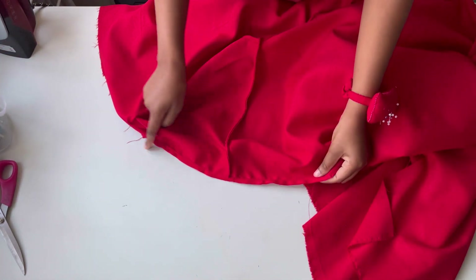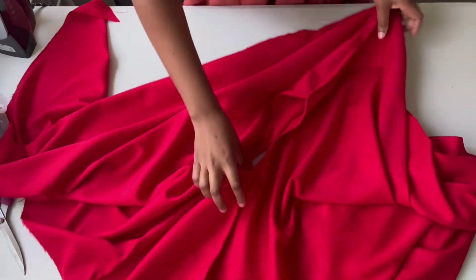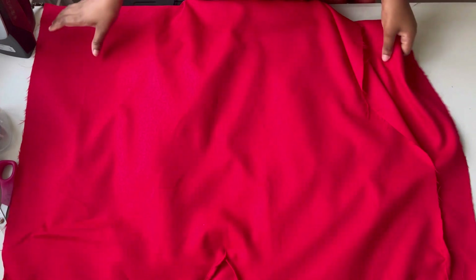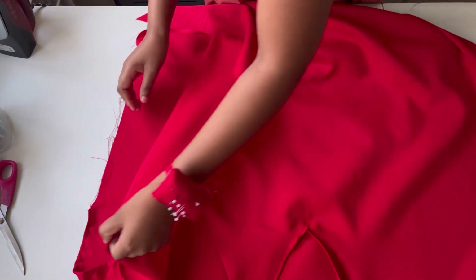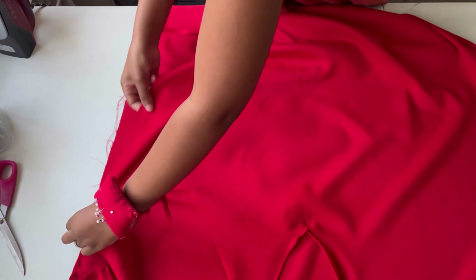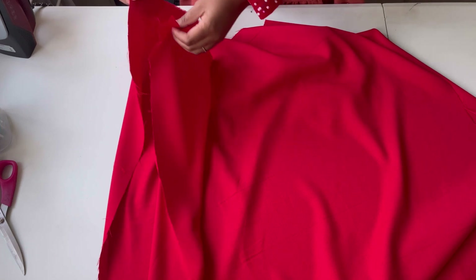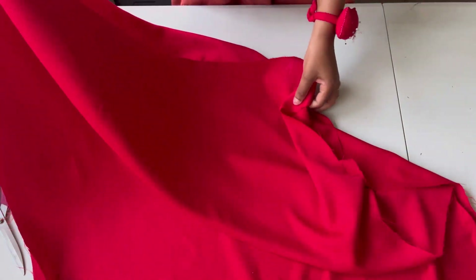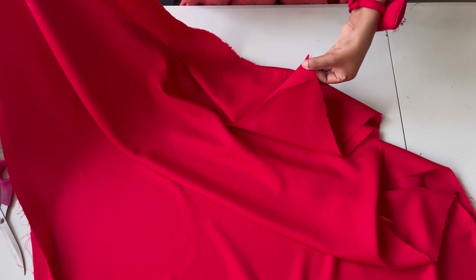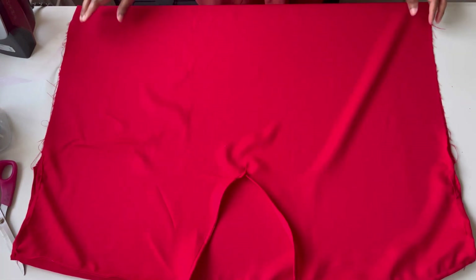The next thing is to join the sides together. For this booboo gown I'm using the French method to join the sides — basically making a stitch on the sides. I'll make a straight stitch from the arm down to the bottom part of the garment, and then I'll also hem the bottom part of the booboo gown.